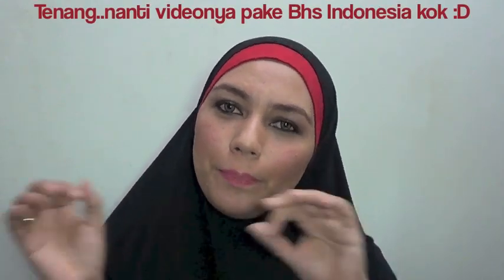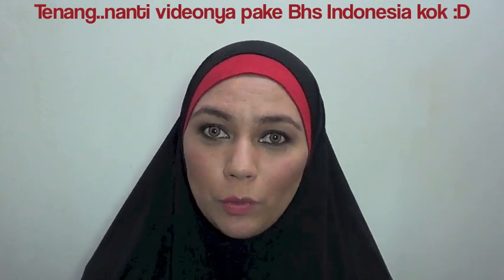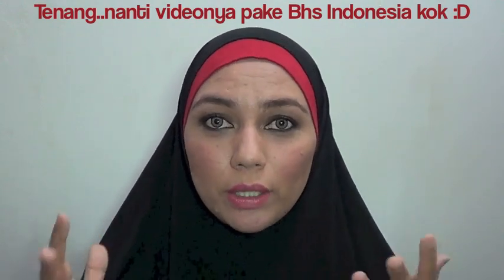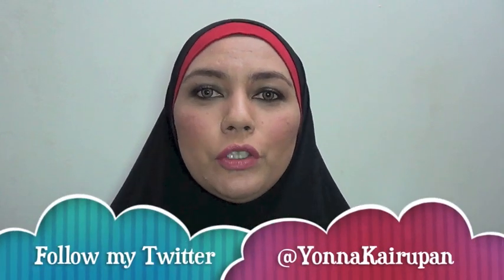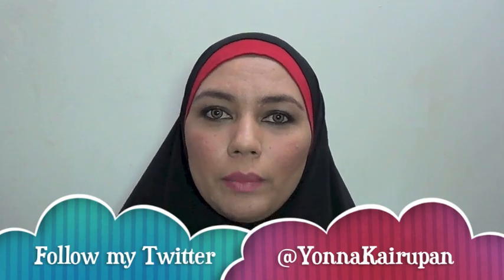Hi guys, assalamualaikum, welcome to my YouTube channel. This time I want to do a makeup tutorial — smokey eyes for beginners. I really want to do the basic things for this smokey eyes, so this look is not gonna be too smudge. It's wearable for daytime, wearable to go to the office, or maybe you want to go somewhere. When I was in a rush, I took this kind of look because it's very fast and very easy to do.